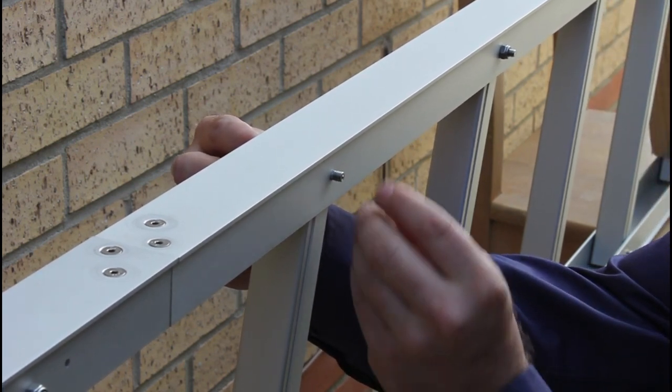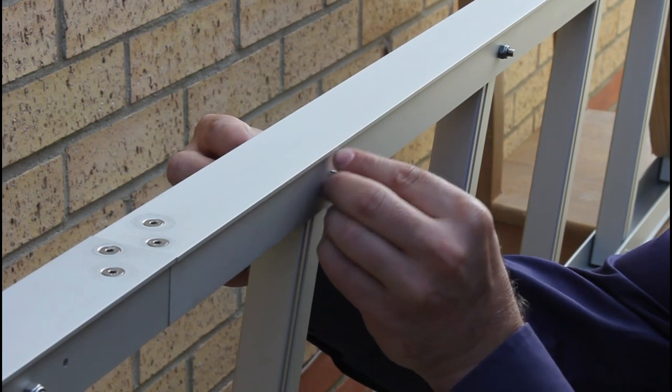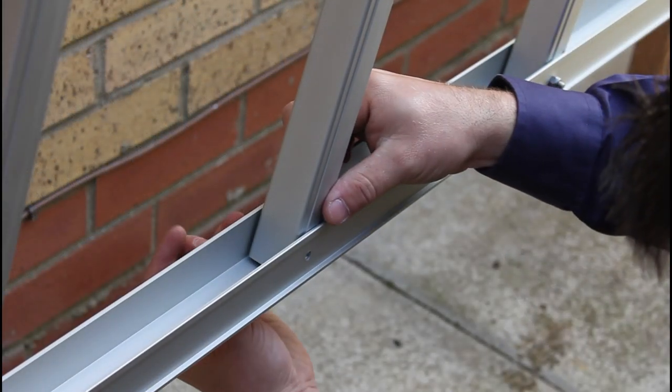For correct orientation of the rung, please see the rungs either side.